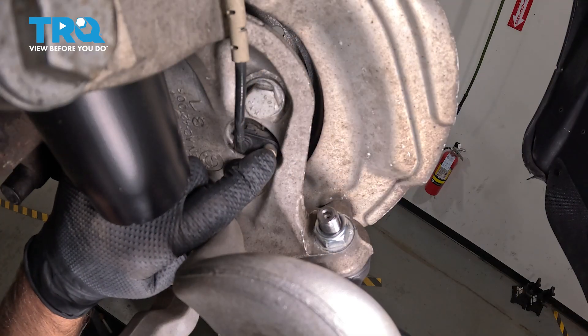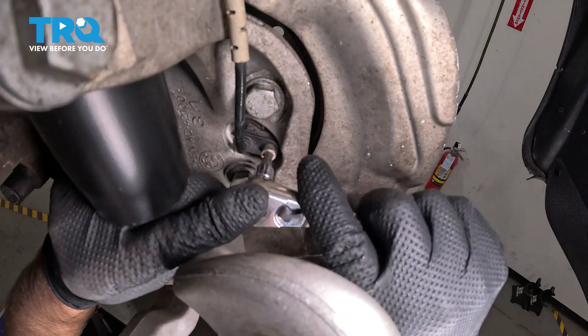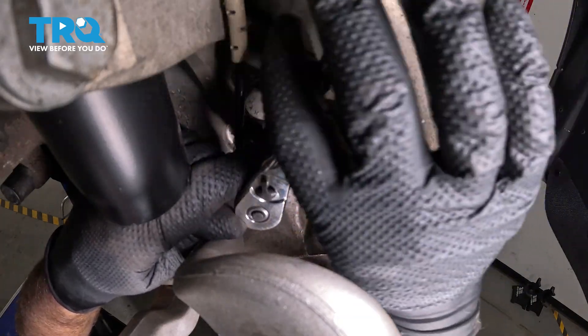We're gonna remove this screw. Use a hex socket — this is a 5-millimeter. Take that screw out.